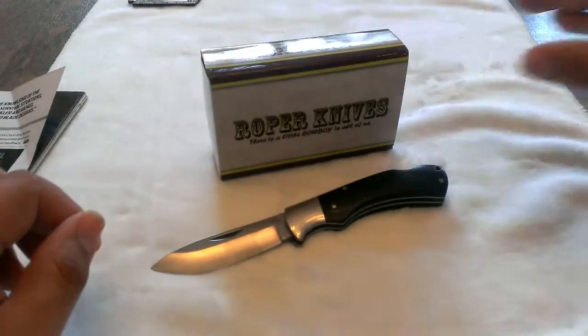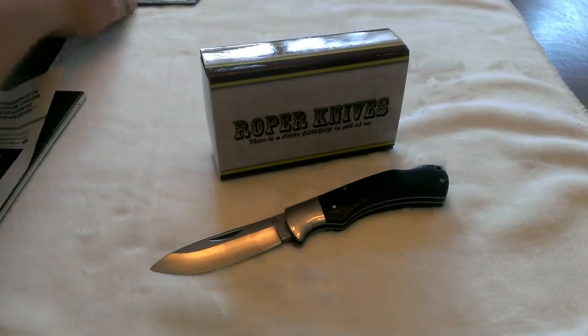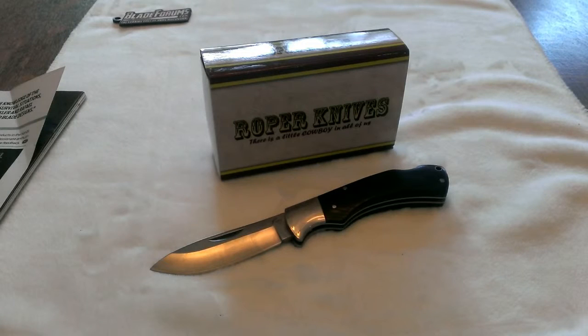So nice Black Hills Folder by American Buffalo Knife and Tool, part of their Roper knives lineup. Check that out if it looks interesting to you. I just wanted to get a video of it online so people could check it out, because if you saw those ads in the magazine you might want to have more information. I hope this helps you out. If you have any questions, please do leave a comment. Thank you.